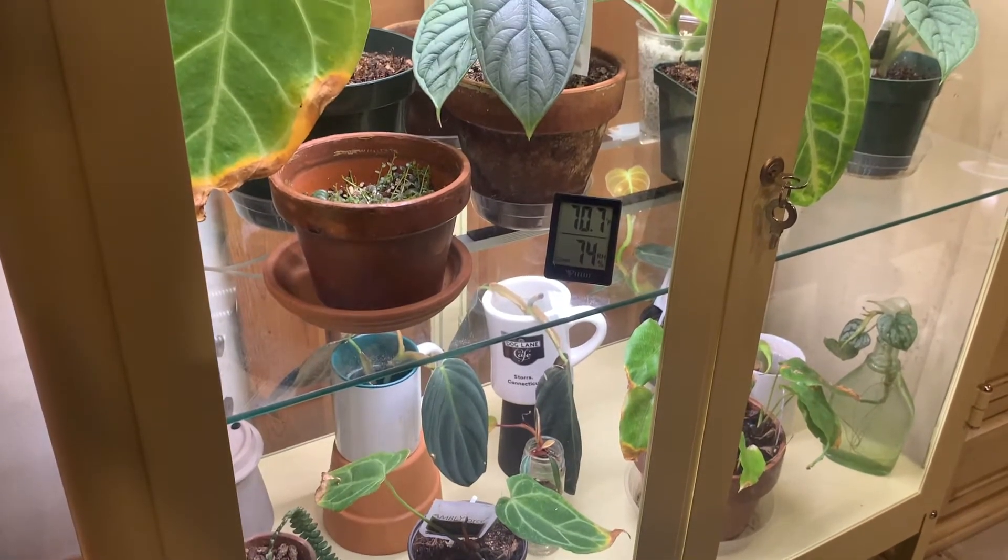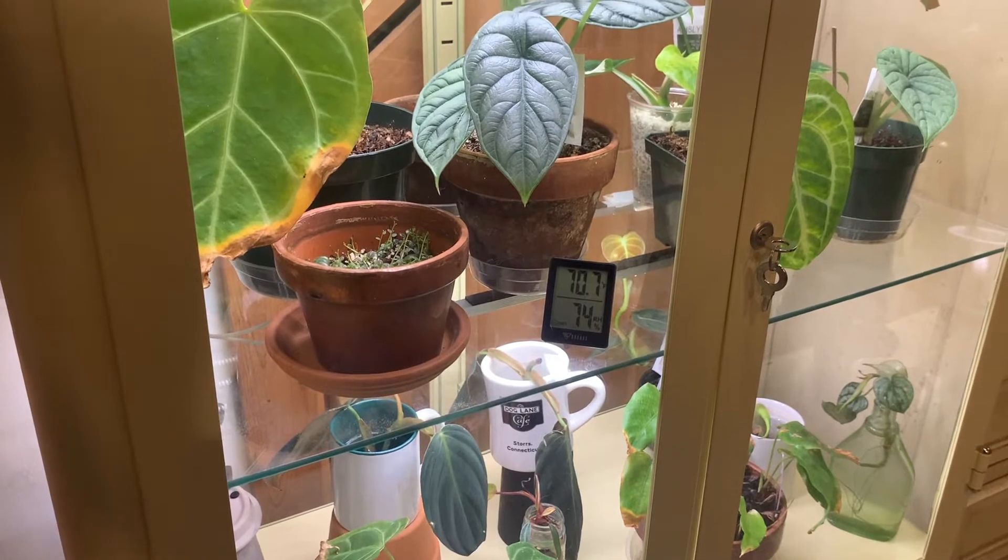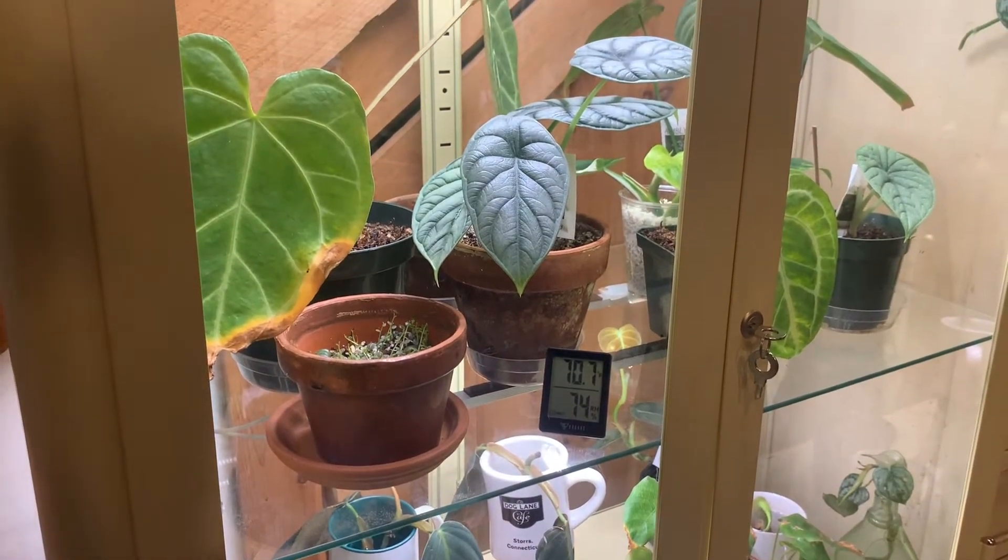Welcome back, this is horticulture intern Karl Johnson, and today I'm going to be showing you how to build an indoor greenhouse cabinet.